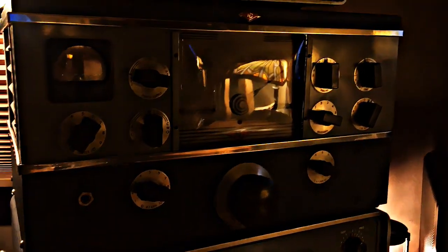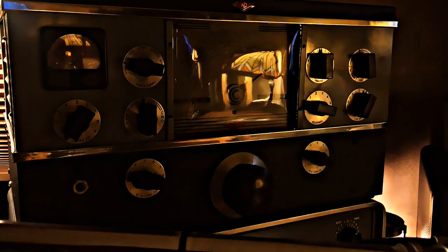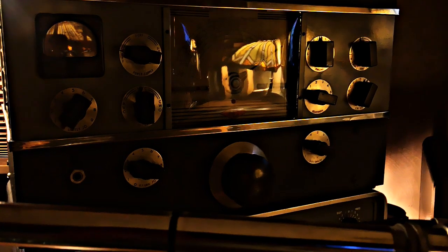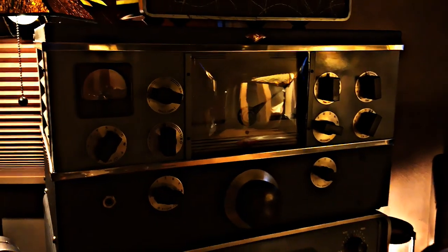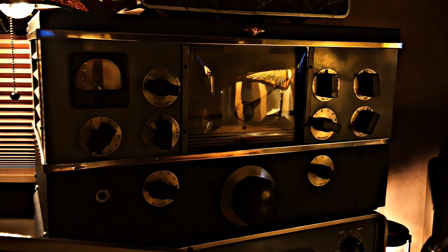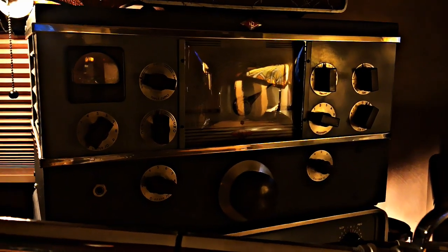Next up we have a National NC-200 silver anniversary edition, built from 1940 to 1943 as a general coverage broadcast receiver — broadcast plus two shortwave bands. The price for this in 1940 was $147. Just imagine what that would equal out to today.